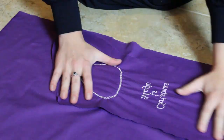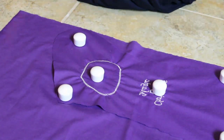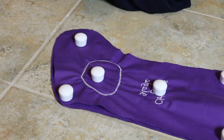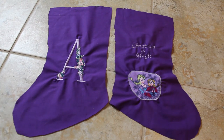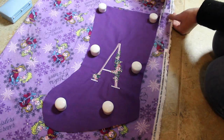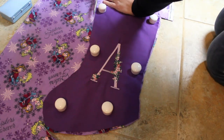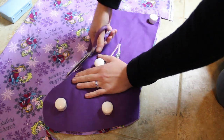I then use the other side of my stocking as a pattern to cut out the second side. Here are the two outer portions of my stocking, but I still need a lining. I use some more of that Frozen fleece to line the stocking, using my outer pieces as a pattern to cut that out.